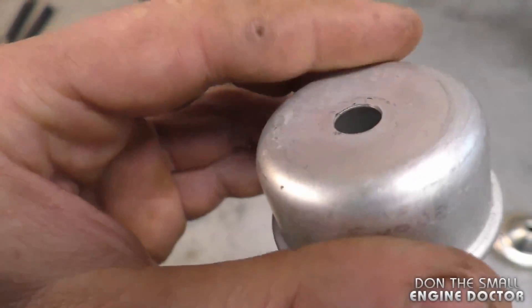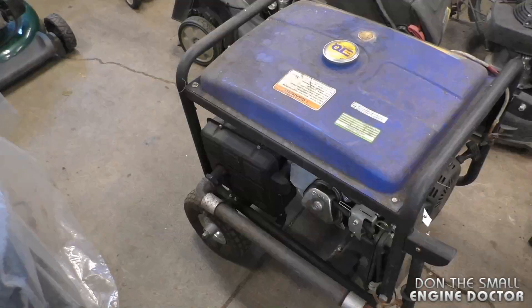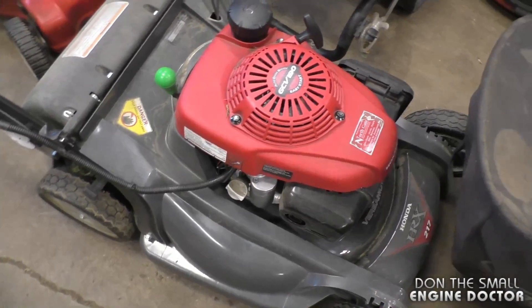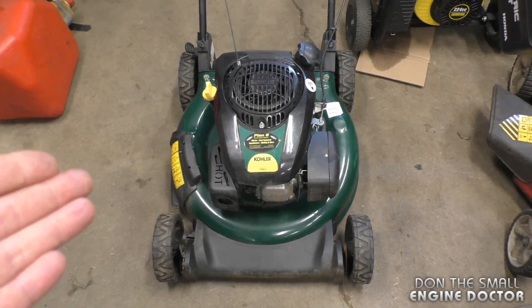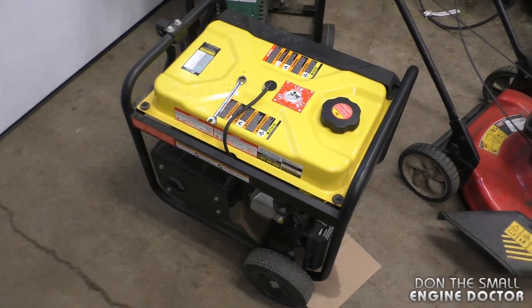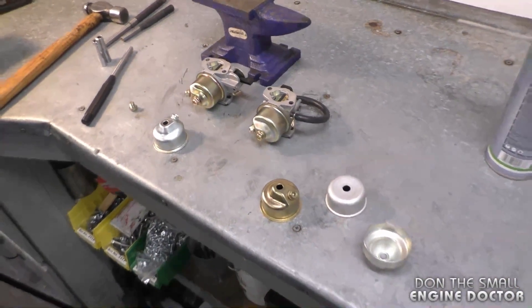The same procedure will also apply to some Briggs and Stratton carburetors, especially the ones with the flat-bottomed bowl, and also some other Honda carburetor bowls. You'll often find these types of carburetors on bigger generators, on very common Honda lawnmower engines, and even on the newer GCV190 engines. You're also going to find a lot of these carburetors on Champion outdoor equipment. This is a good video to bookmark because you will find these carburetors on most outdoor power equipment.